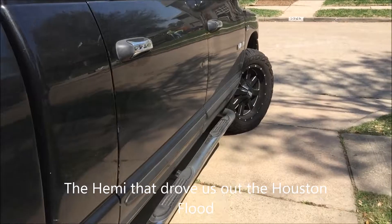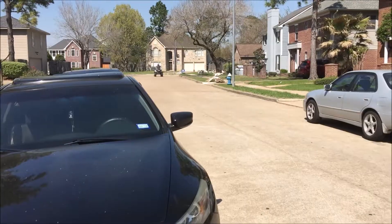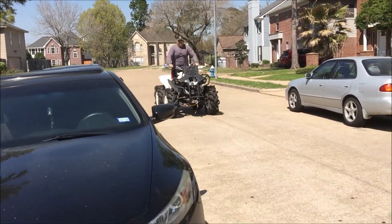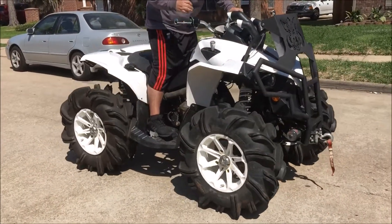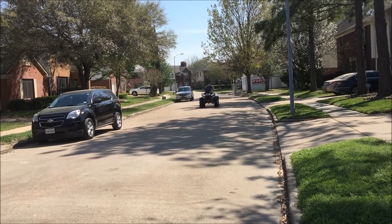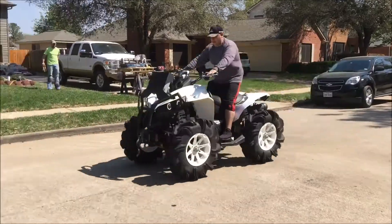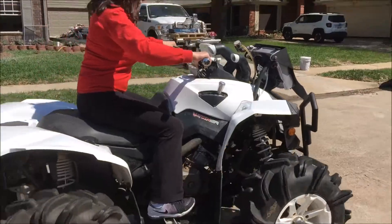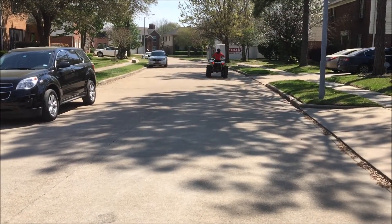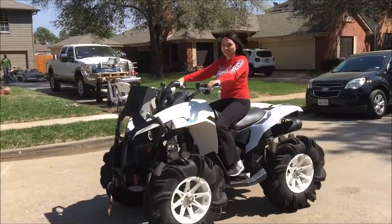Where did you go? I don't know, probably in a circle. Don't turn hard!